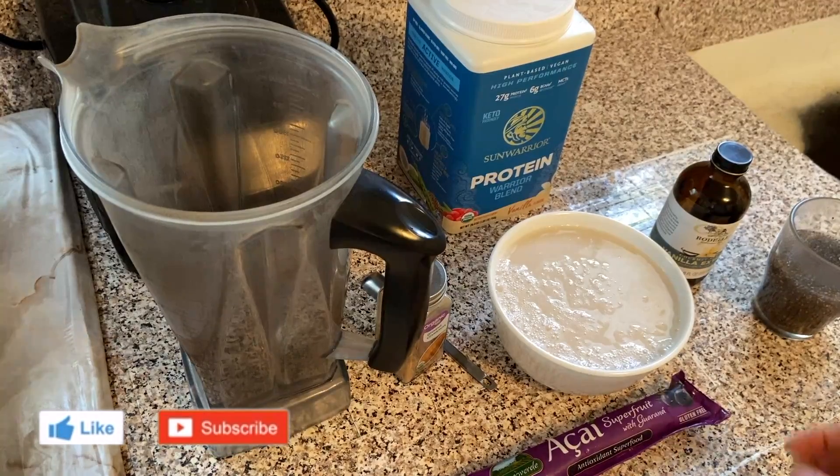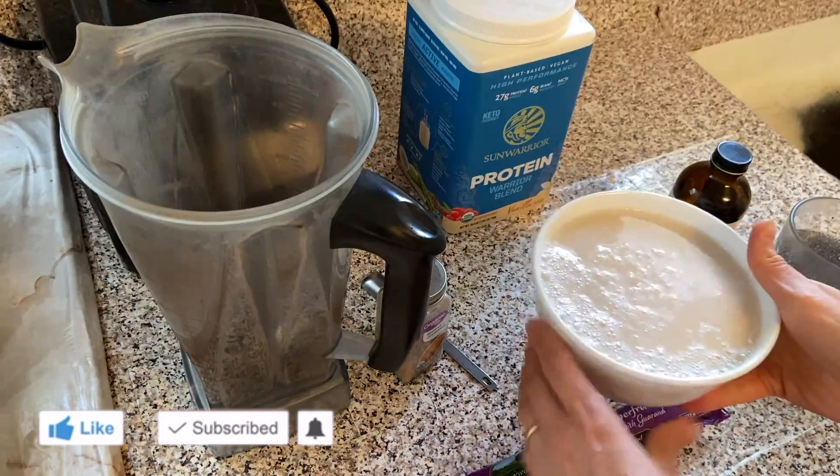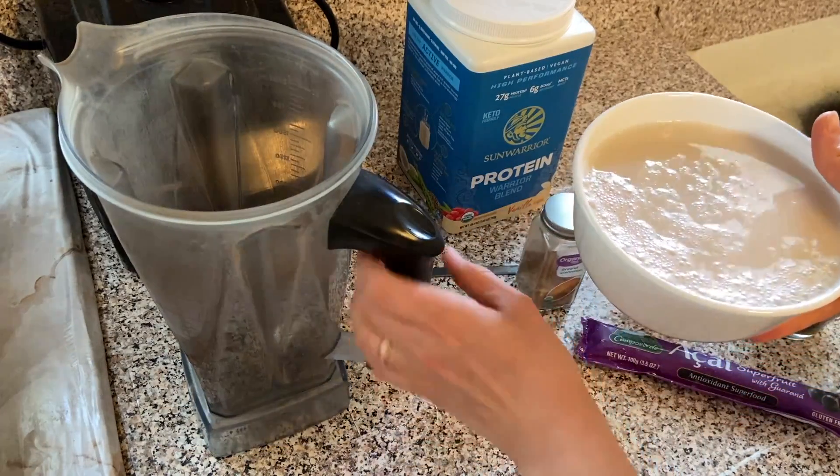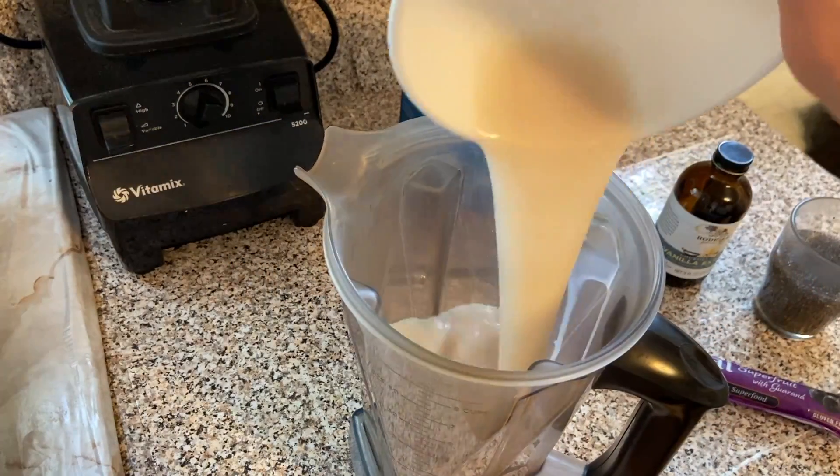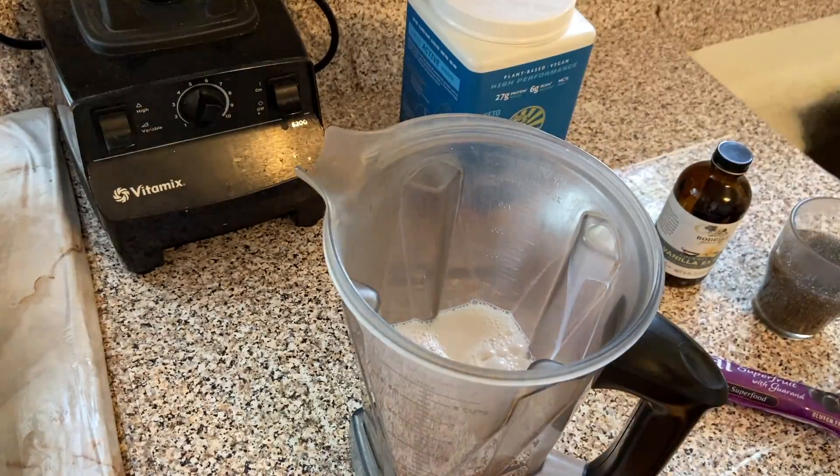Here are the ingredients we're gonna need: four cups of unsweetened almond milk — add that to the blender next.